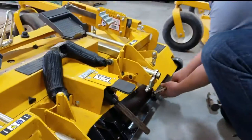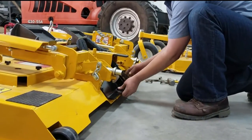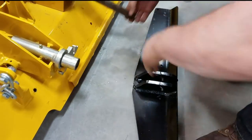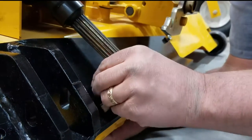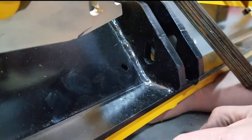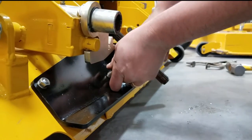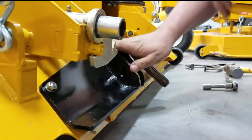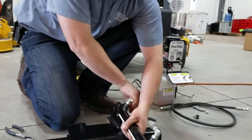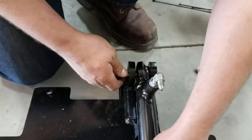Next thing we're going to do is remove the brackets and clear away our chips so it's nice and clean. And that's all set — with the smooth head going from your left through the bracket, then put your pin.